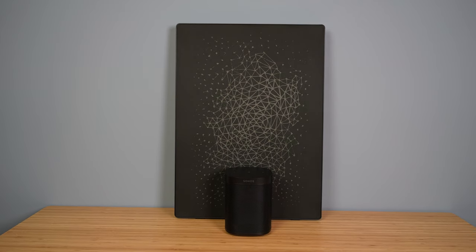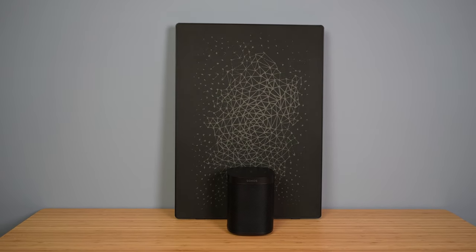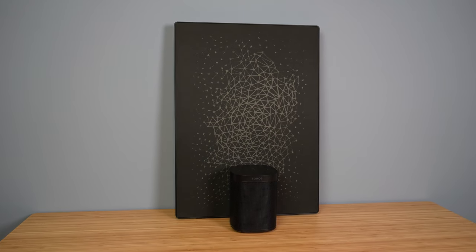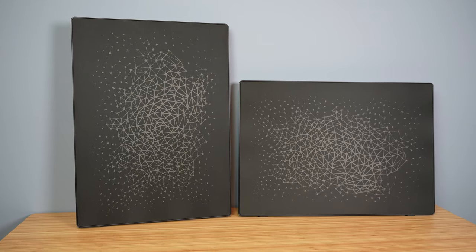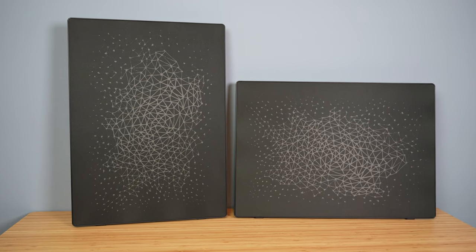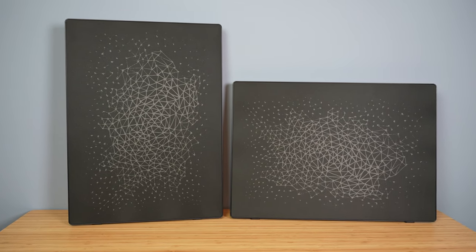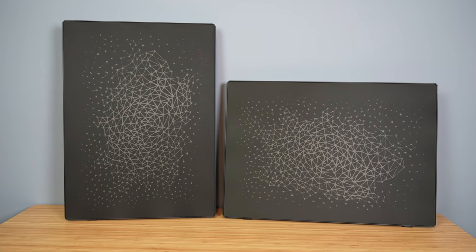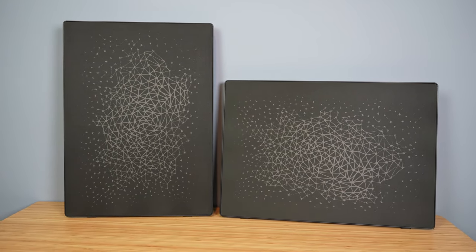So the big question: should you go with the Symphonics picture frame or the Sonos 1 or 1SL? Honestly, I think it comes down to looks and room layout. If you think you can mount the Symphonics picture frame without it looking out of place, then I would go for it over the Sonos 1SL. But if placing the product seems difficult for your room, then just go with the 1SL. They sound so similar that it really comes down to aesthetics and looks. Thank you all for watching, and I'll see you in the next one.